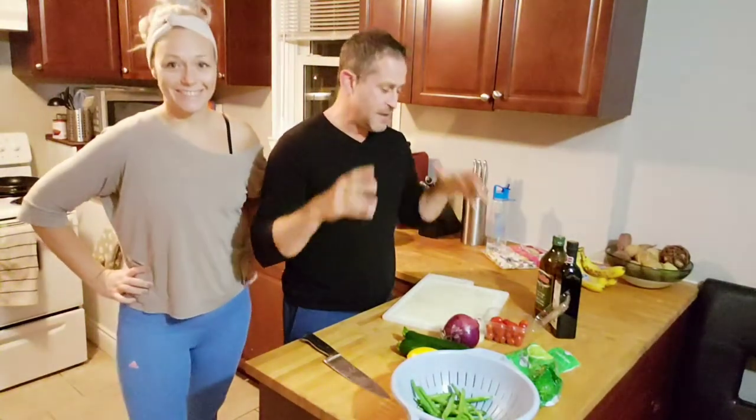Alright, so tonight we are making a meal for just the two of us. The kids are with the others, so we decided to just do something cool, something funky, something new, something yummy.